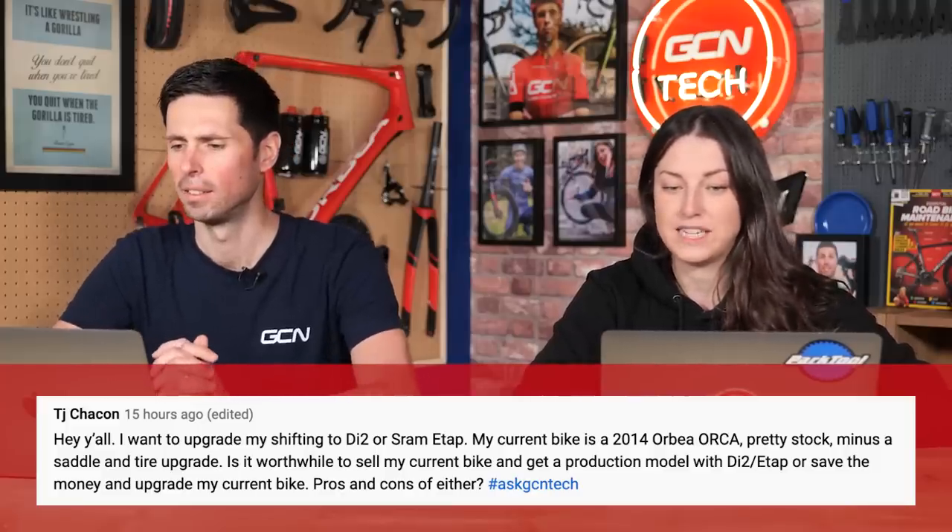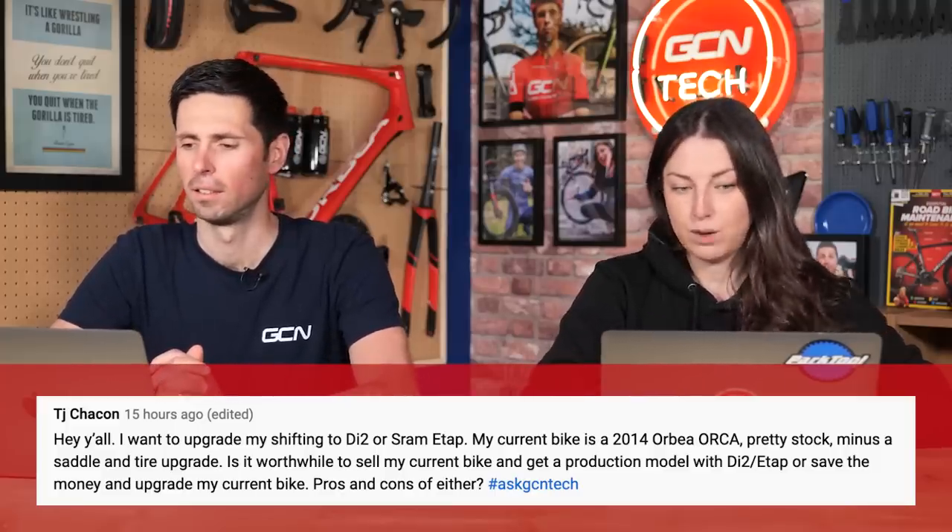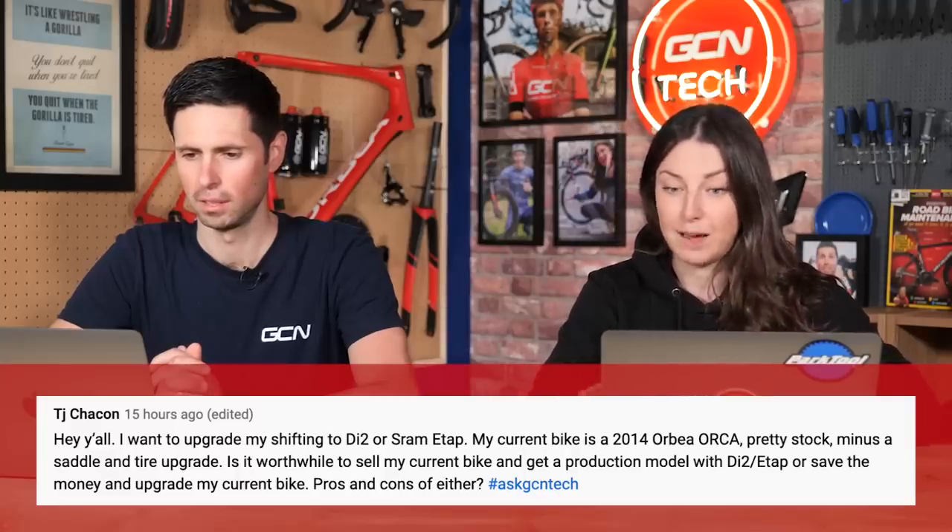First one is in from TJ. He says: I want to upgrade my shifting to Di2 or SRAM E-Tap. My current bike is the 2014 Orbea Orca. Is it worthwhile to sell my current bike and get a new production model with Di2 or E-Tap, or save the money and upgrade his current bike? Pros and cons of both. This is a tricky one.